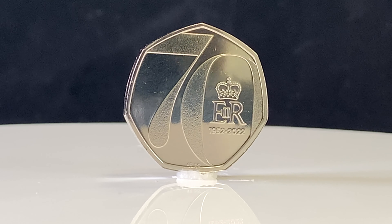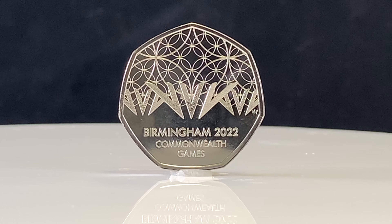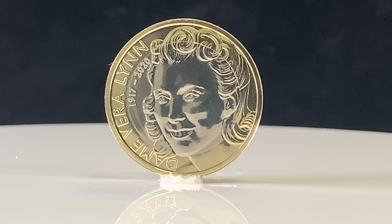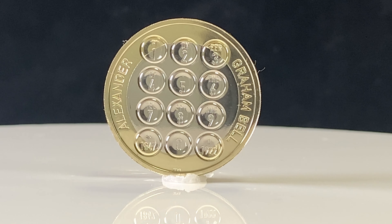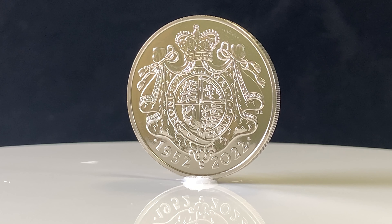These additional coins are a Platinum Jubilee 50p, a Commonwealth Games 50p, a Vera Lynn 2lb coin, an Alexander Graham Bell 2lb coin, and a Platinum Jubilee 5lb coin with a coat of arms and royal mantle.